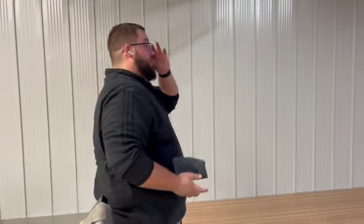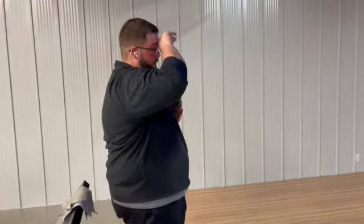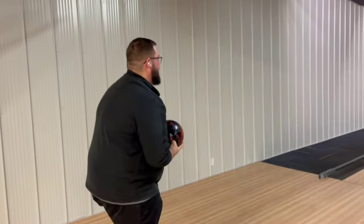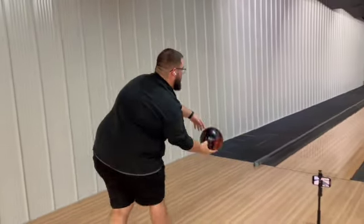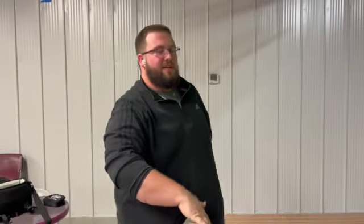You can immediately see how the ball wants to hook a little bit earlier on the tougher shot. The only reason for that is the pattern is much flatter — not super flat, but much flatter. I got a little spinny with it on that shot. The difference is that on lane two when I got spinny with it, it didn't really hook early, but on the flatter Route 66 pattern it definitely hooked early.